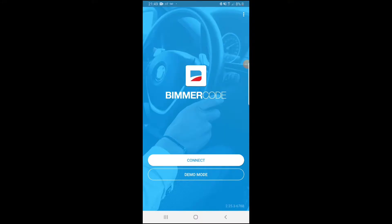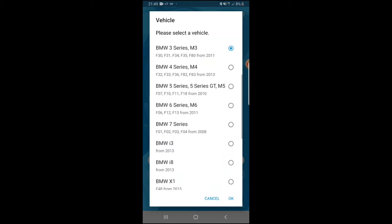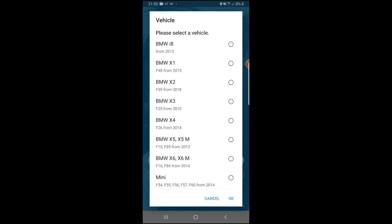Here we are in the BMW Code app. You want to plug in your ECU module and connect via Bluetooth or Wi-Fi, then hit Connect. It usually takes a while — around 40 seconds to a minute for the bar to load up.